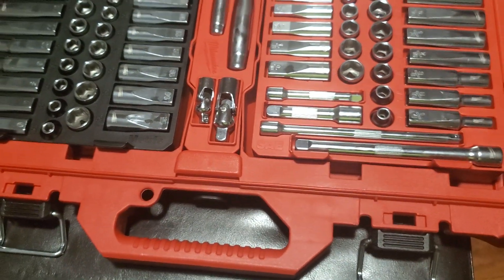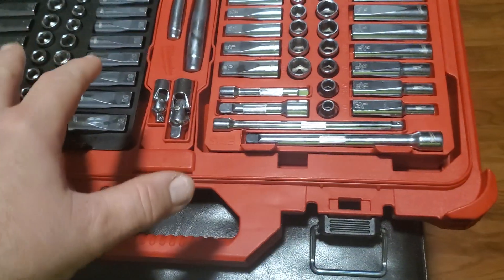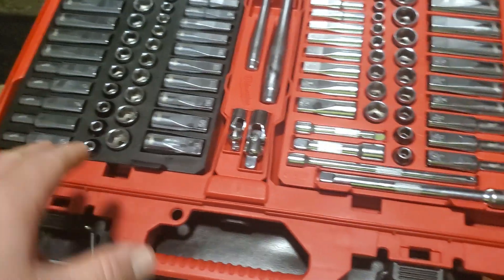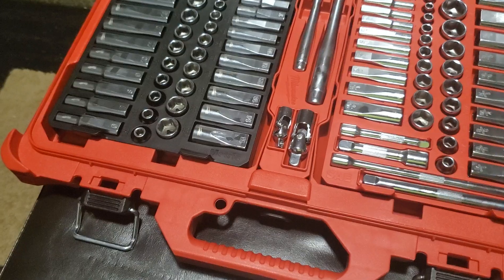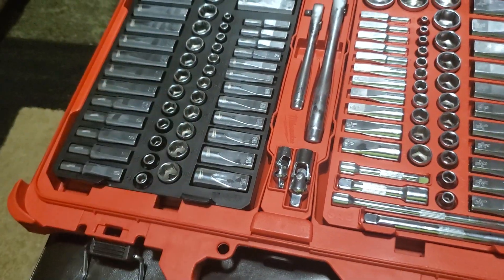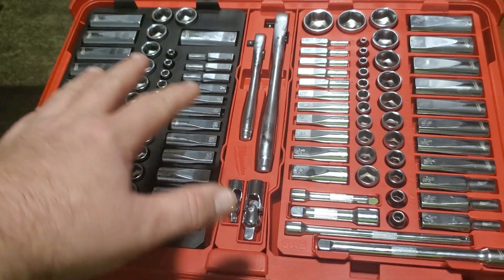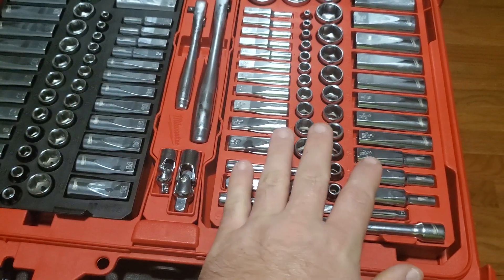Like I said, this is a very expensive kit, but it does not skip numbers. You know how you go to get a part and your set is always skipping — like it might go from an eight, skip a nine, and give you a 10 millimeter or whatever. This one goes straight, giving you every single size without skipping anything. They're all lined up so you know your left side is metric and your right side is standard.